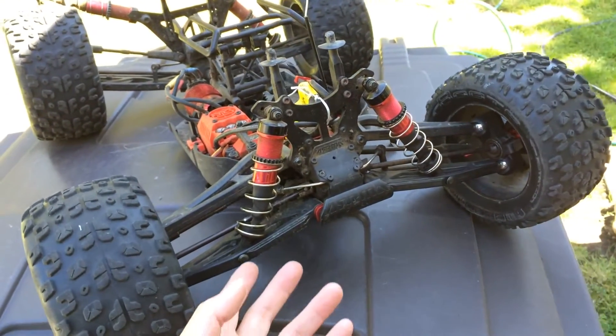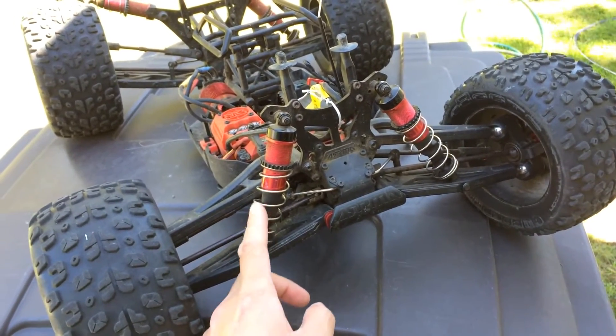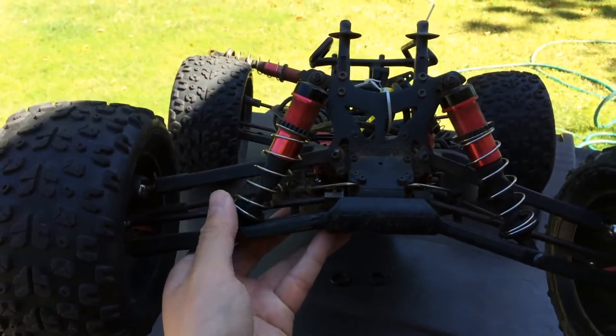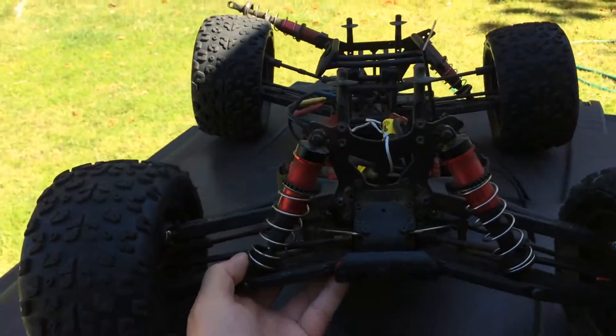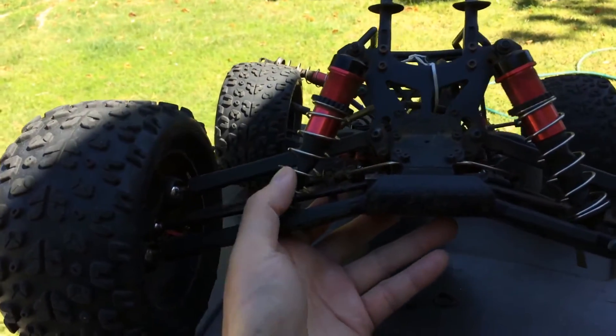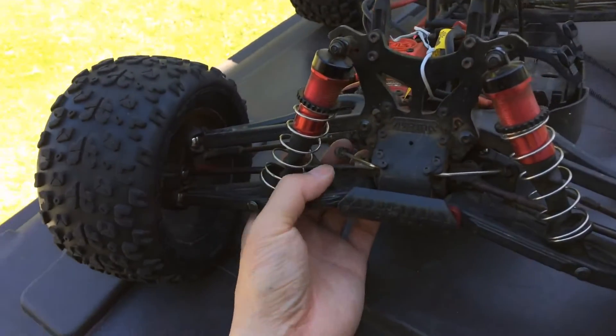One issue that I've had repeatedly is with the shock shafts and ends. You can see on this front shock here it's actually bent out this way. You can see that the shock shaft is not in the center of the spring — definitely some issues there.